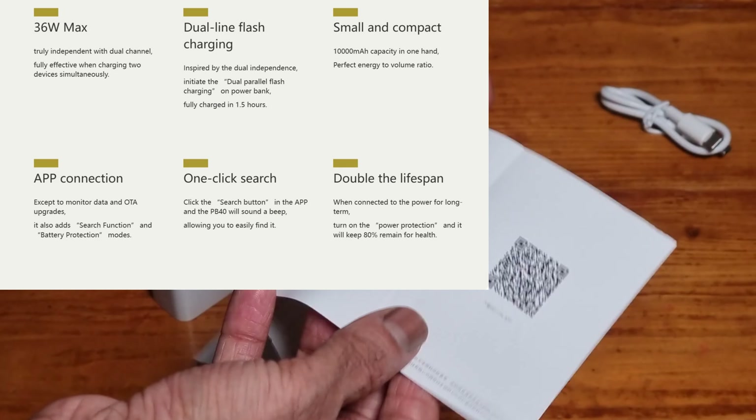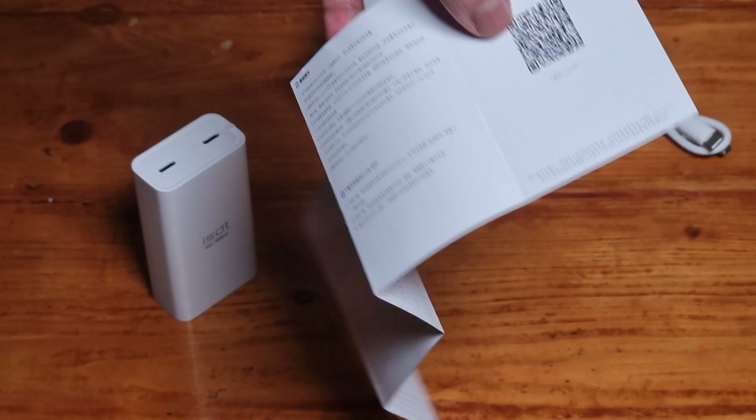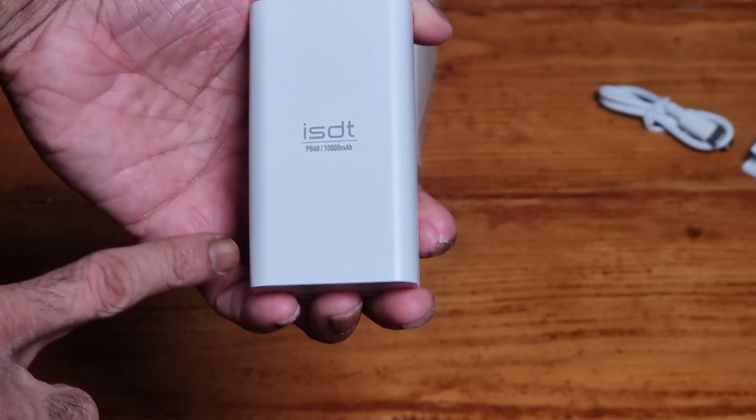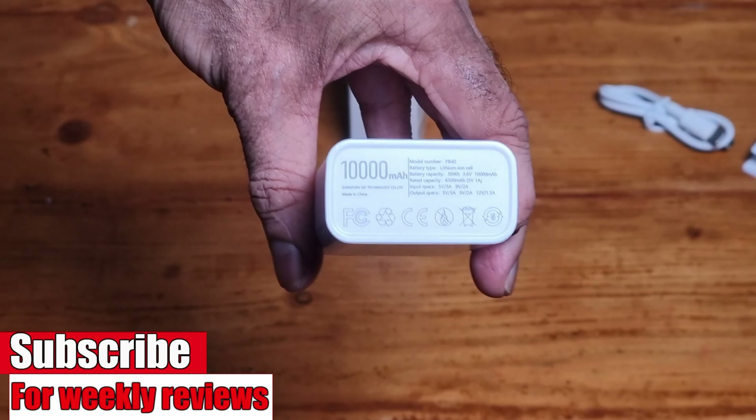This is everything that was in the box — it's a really small box. You can't really read it; the writing is so small. There is a Type-C to Type-C charging cable, an instruction booklet — and again, same as the box, it's really difficult to read, it's really small. There is a QR code on there for the app; I have already downloaded the app from Google Play.